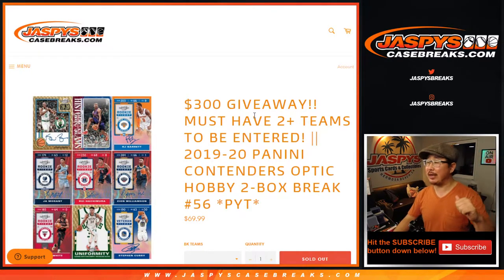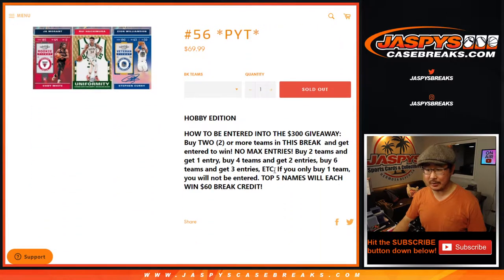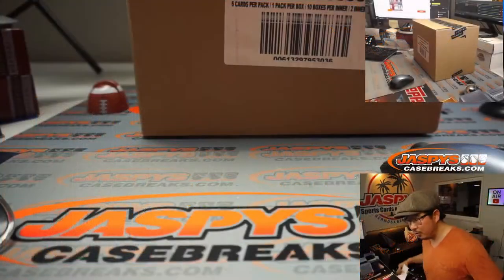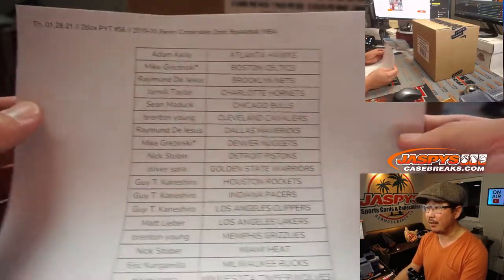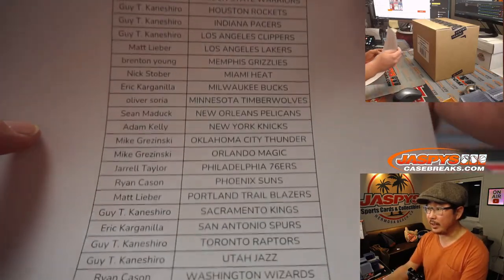Hi everyone, Joe for JaspysCaseBreaks.com coming at you with 2019-2020 Panini Contenders Optic Basketball Hobby Edition, 2-box pick-a-team number 56. Big fan favorite here at Jaspys. Chance to win some break credit if you follow the instructions right here. A very big thanks to all of these people for getting into the action — no fillers, nothing, just a straight fill, which I appreciate on a Thursday. Thanks everybody, appreciate it.